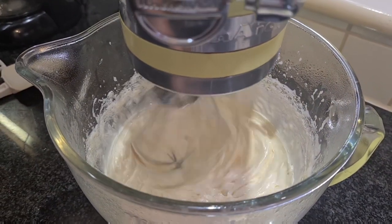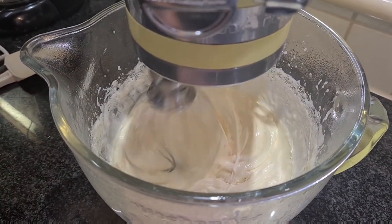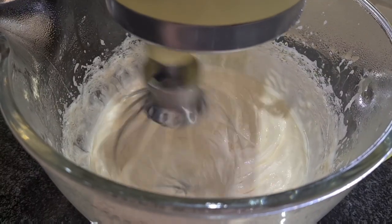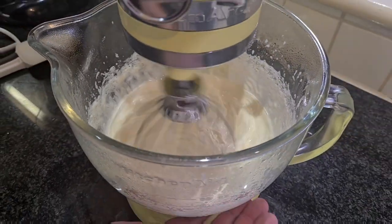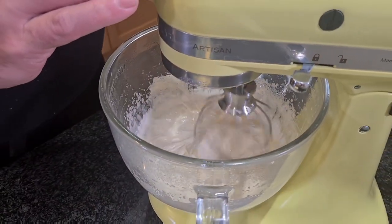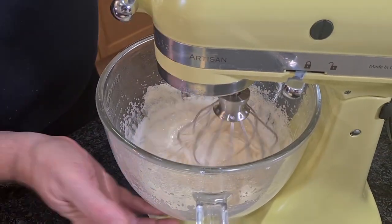We're going to whisk this now until our mixture is about room temperature. It's going to take maybe about seven or eight minutes, not more. Our sugar and egg mixture is now at room temperature.